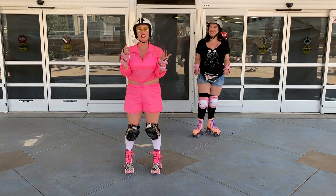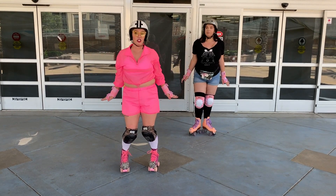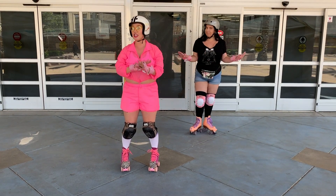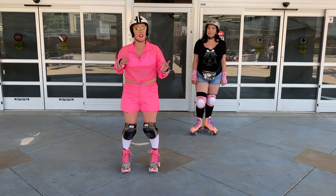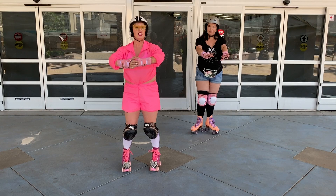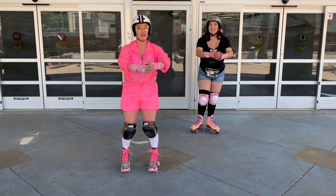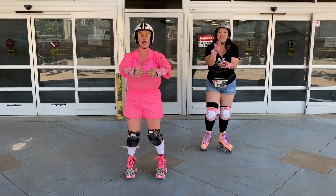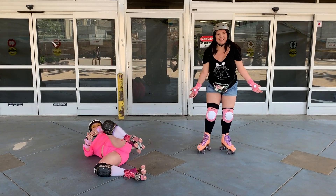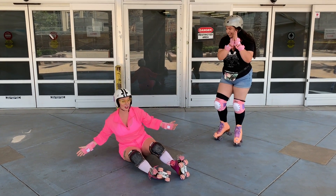The last thing: your hands. A lot of us naturally want to protect ourselves when falling with our wrists and hands — you should not do that, it's the easiest way to break your wrist. Instead, imagine you're carrying a bowl of goldfish that you love, so you don't want them to fall on the ground. Keep your goldfish safe — even if you fall, let the rest of your body take the impact. My goldfish is safe!